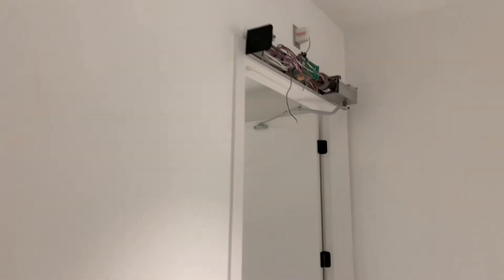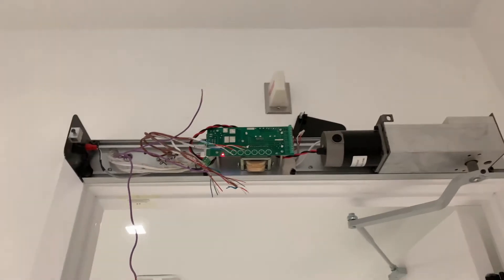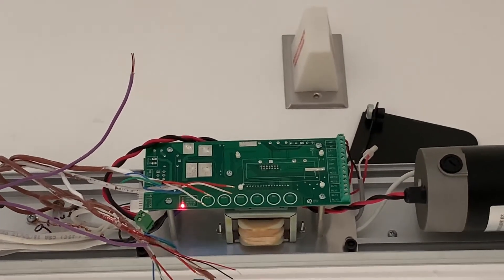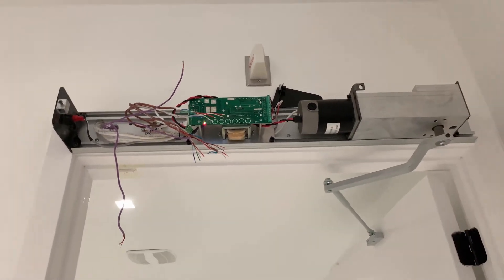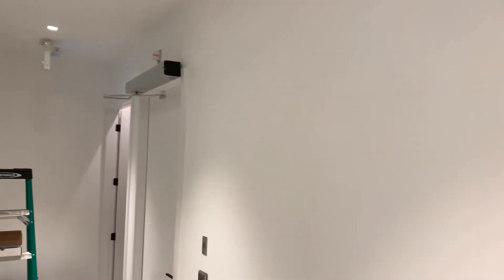Tomorrow we'll do the other one. You can see here that's the old one — there's no controller on it, nothing. It's just the board, but that's all you need: one active port that activates the motor, and the rest the module will take over. Very nice module.